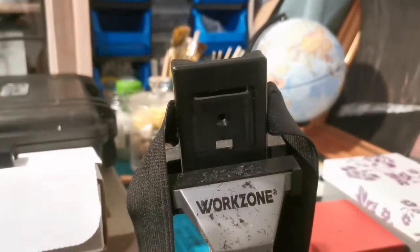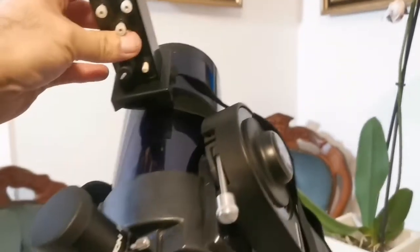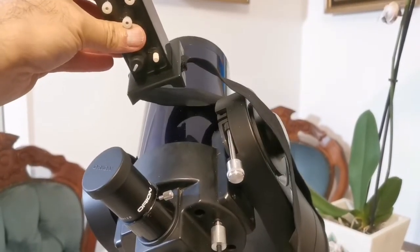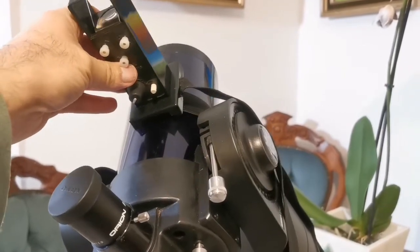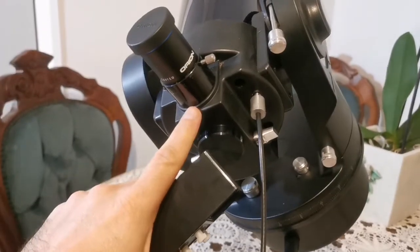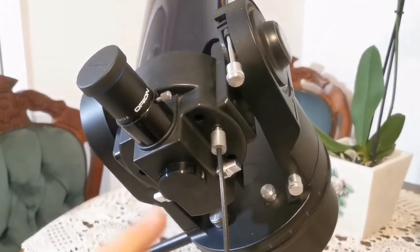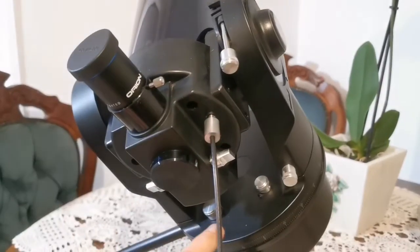Let's go and do this. This is the quick finder, and this is the elastic band. I'm going to put it on this Meade ETX-90, the old version. This was a new version, just a tube, and I put it on the mount of the old version because I like this old version where you can actually adjust.